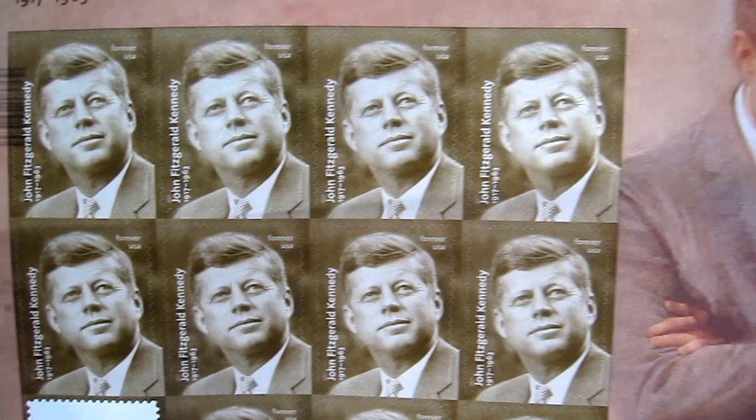Anyway, let's see what it says: John Fitzgerald Kennedy, 1917 to 1963. That's a good picture of him, and I've seen that photo before. Anyway, that's the new Kennedy stamp.